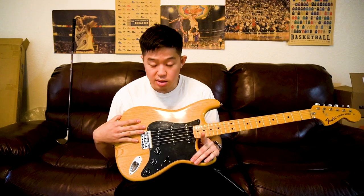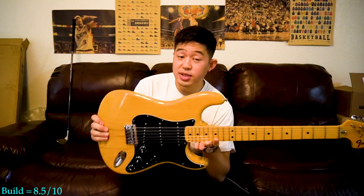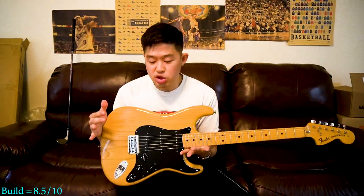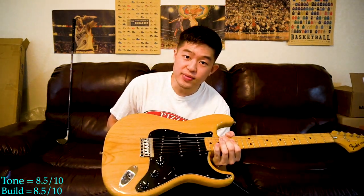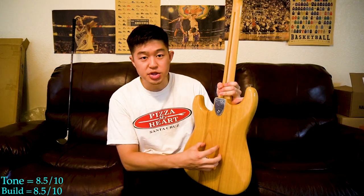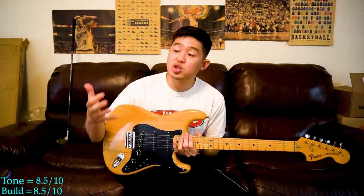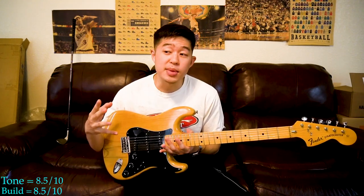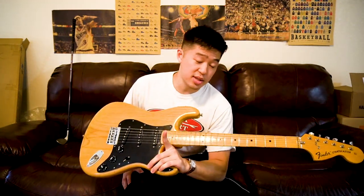1974 Fender Stratocaster, hardtail in natural finish — overall a very good guitar. Build quality I'd give an 8.5 out of 10. Even though it's a 70s guitar and people don't always like that era, I'm holding this in my hand, I've played it for over a year, and I've had no issues in terms of construction or reliability. Tone I also give an 8.5 out of 10. You have the classic twangy Strat sound, but because of the hardtail and strings going straight through the body, it gives a unique and different sound from a regular Stratocaster. Very impressed with this '74 Fender hardtail Stratocaster — all the hate I've been hearing, I just don't understand, because this guitar is pretty good.